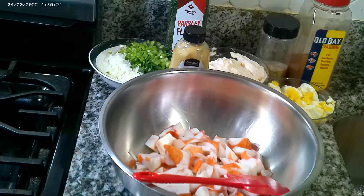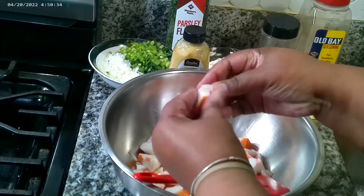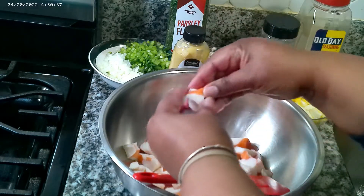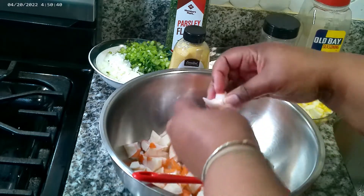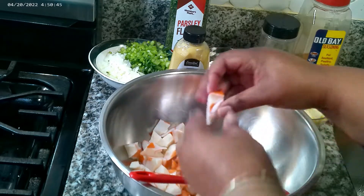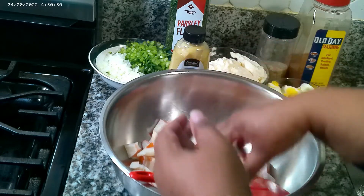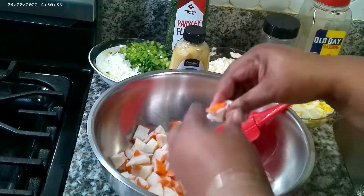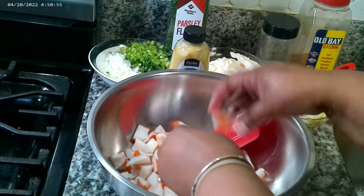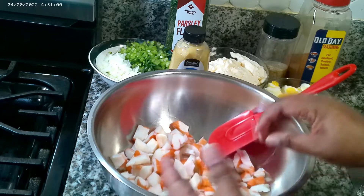Not much goes into this to make it taste absolutely wonderful, so let's get started. I left some pieces like that just to show you how I was breaking it up, but I just gave it a rough chop — nothing heavy, nothing fancy. Chop it to the size that you guys want to eat it at.